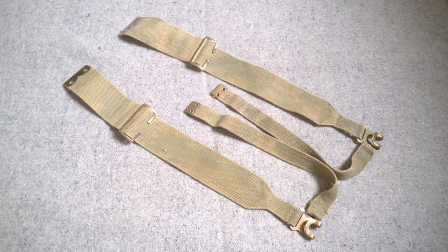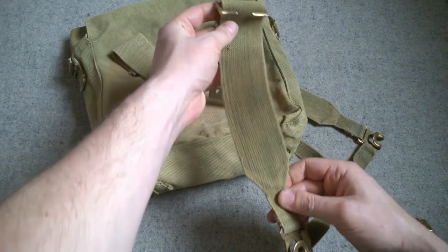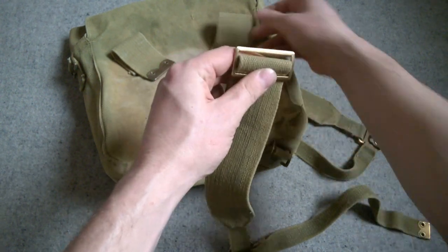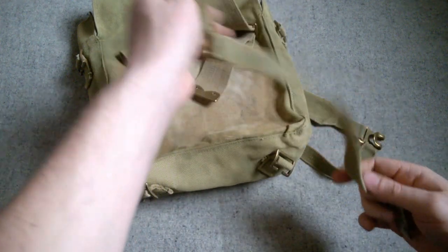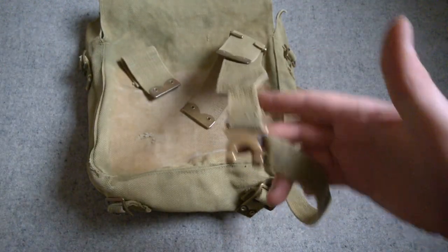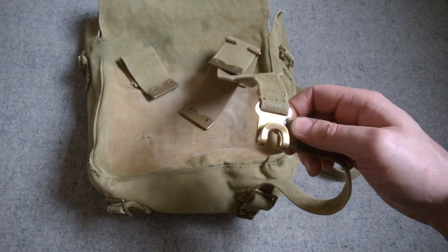To show how these work, bringing the haversack back in: the buckle here is free to move — this is the same buckle as used with the braces from the 1908 equipment. You simply pass the strap on the back of the haversack through there, and then this strap comes around and buckles onto the buckle at the bottom. That's one of the L-straps attached; you'd do the mirror image on the other side. This then loops around and hooks into the basic pouch at the front of the equipment.